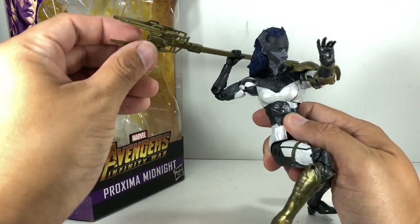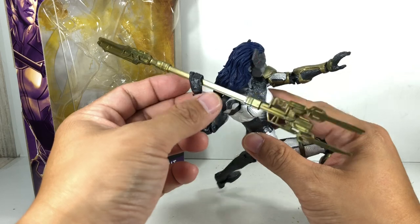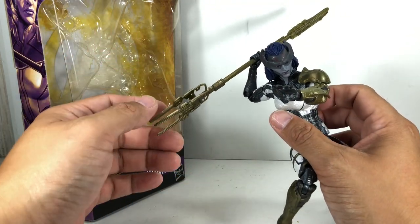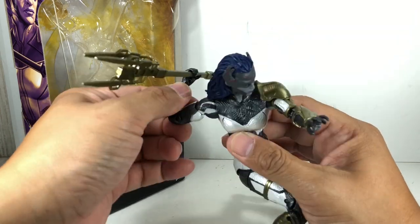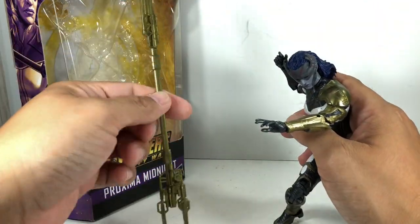She comes with a spear — really futuristic looking spear. The comic book version is much more simple. It is a spear that does not miss its target. Every time she throws it, it's like Hawkeye or Bullseye — it just nails it.